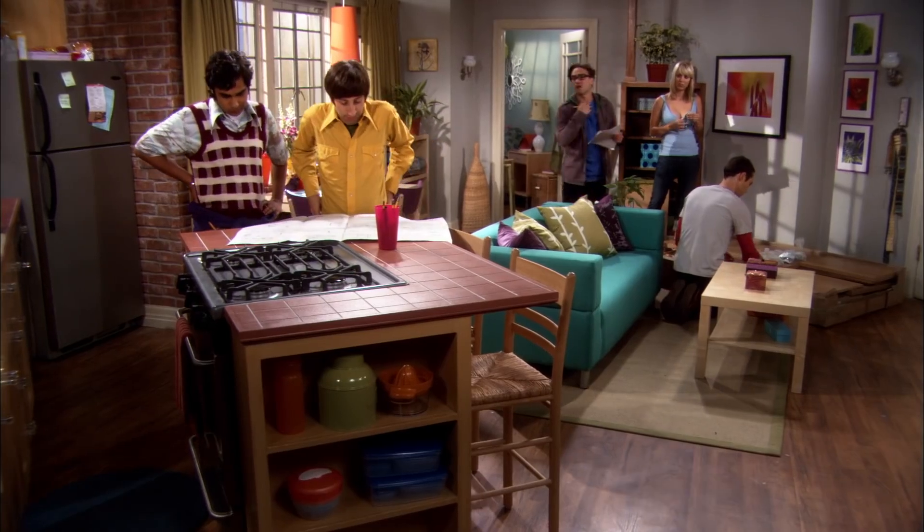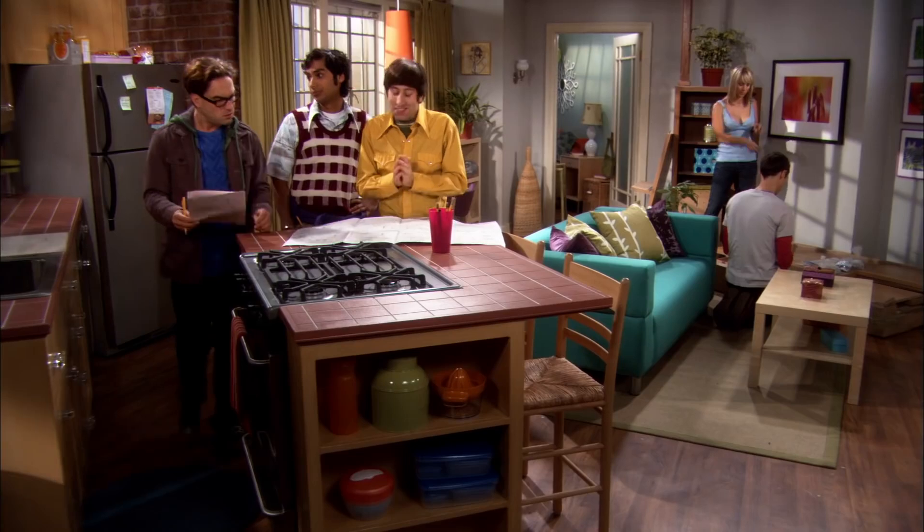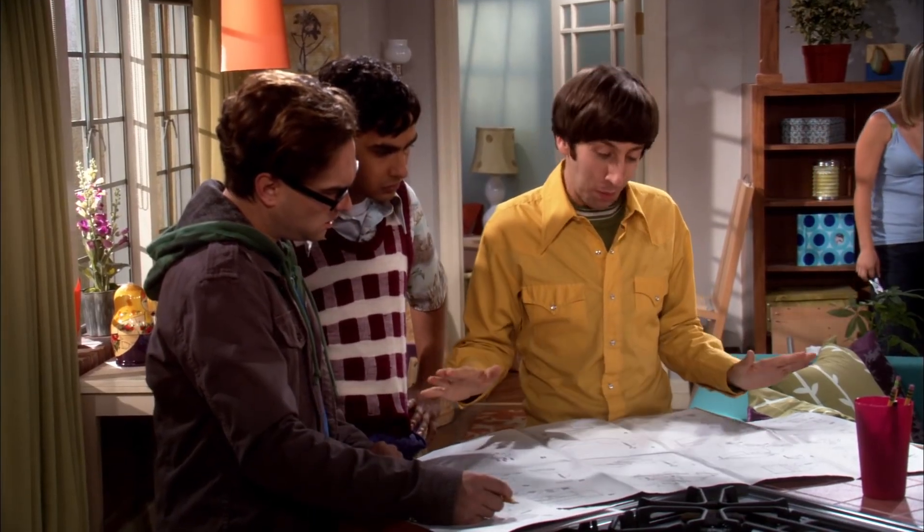Oh boy, I was afraid of this. What? These instructions are a pictographic representation of the least imaginative way to assemble these components. This right here is why Sweden has no space program.